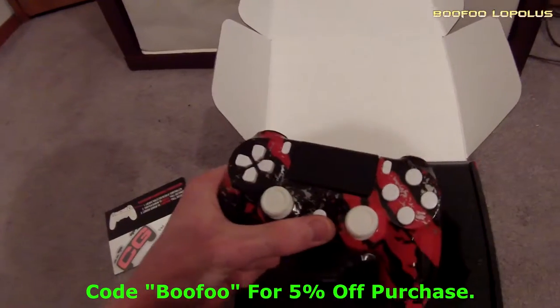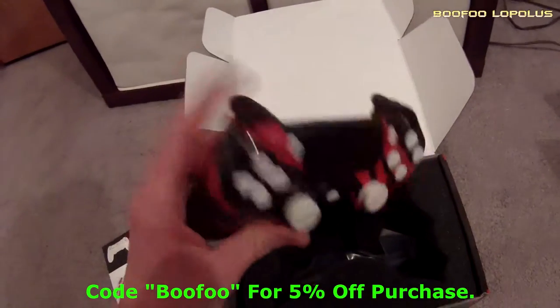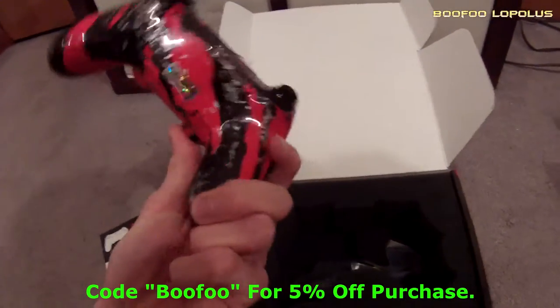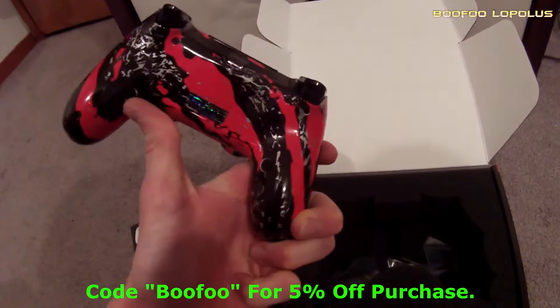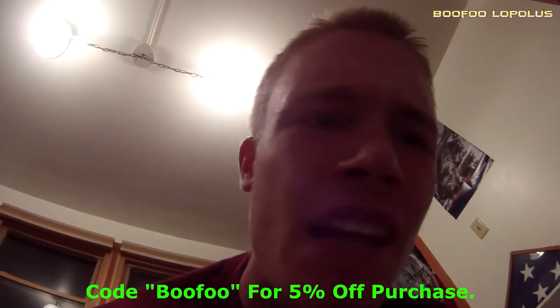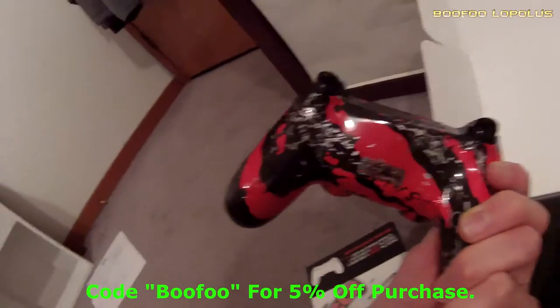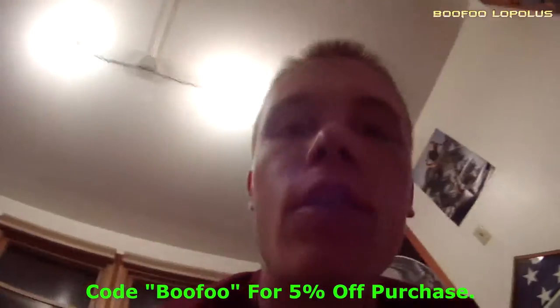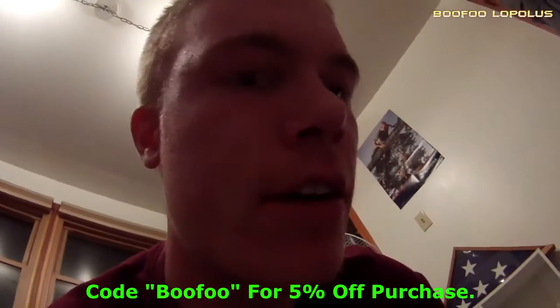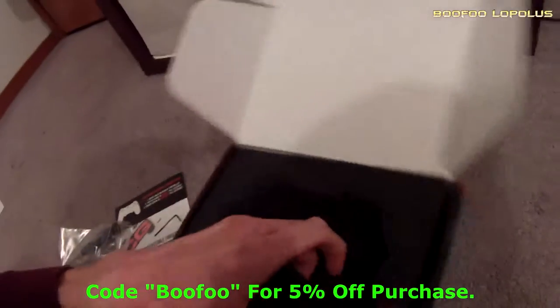I got the thumbsticks white, the PlayStation button white, Share and Options white. I wish you could change the color of those things. I got the buttons on the back here — I think I had this button as the X and the other button as the O. It also comes with a screwdriver so I can take it apart, which is nice, and just a bunch of foam stuff.